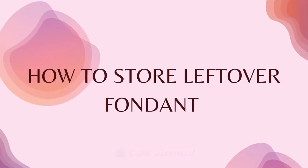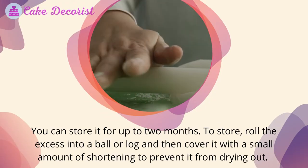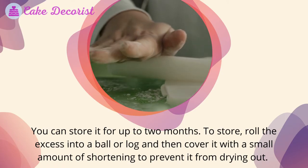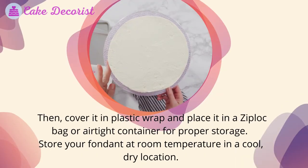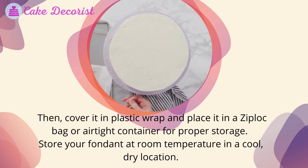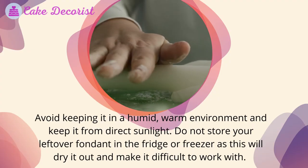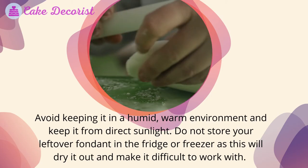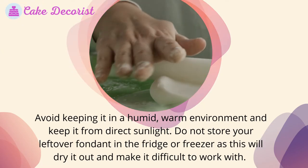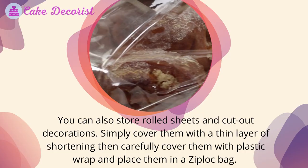You can store leftover fondant for up to two months. To store it, roll the excess into a ball or log and then cover it with a small amount of shortening to prevent it from drying out. Then cover it in plastic wrap and place it in a zip-lock bag or airtight container. Store your fondant at room temperature in a cool, dry location — avoid keeping it in a humid, warm environment and keep it from direct sunlight. Do not store leftover fondant in the fridge or freezer, as this will dry it out and make it difficult to work with.